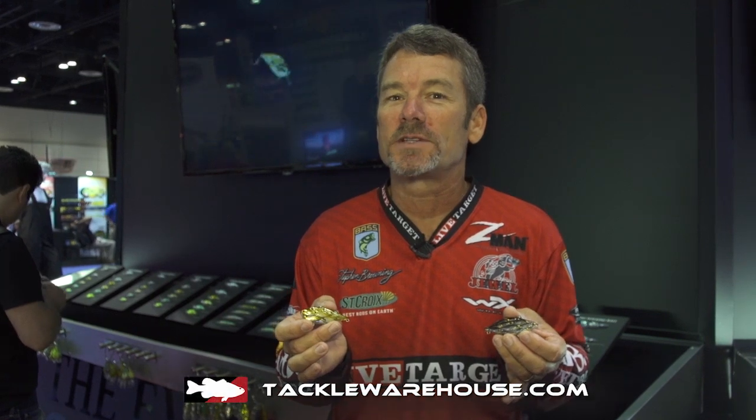Stephen Browning here at the Live Target booth at ICAST 2014. I want to show you the new addition to the Bait Ball series.